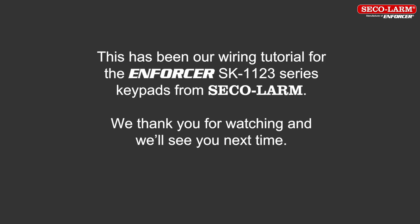This has been our wiring tutorial for the Enforcer SK-1123 series keypads from Seco Alarm. We thank you for watching and we'll see you next time.